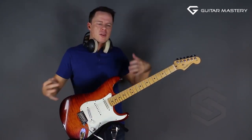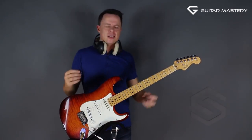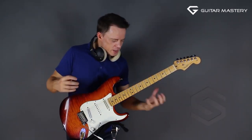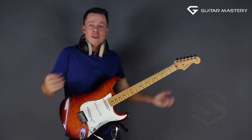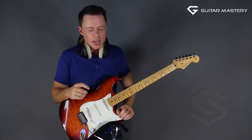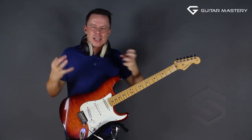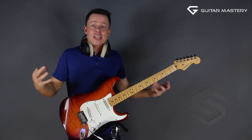I see a lot of people who have reasonable technique, do some fast stuff, play all kinds of things, know a lot of scale shapes, and they've been playing for five or six years. But it just sounds not right — they sound like an amateur, and I did too.